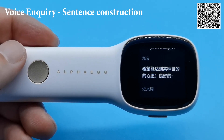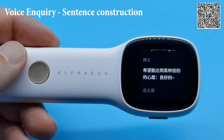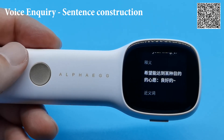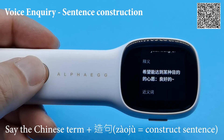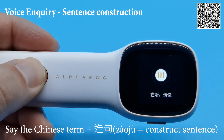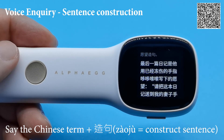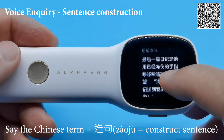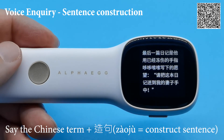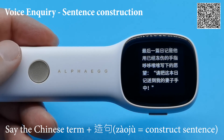Last but not least, if your kid is always stressed about the language exercise called 造句 — sentence construction — this device is also able to give you examples of how to do sentence construction with given terms. Let's use the term 願望 again. It's quite a long example for 造句, but it showcases how you can use the term.